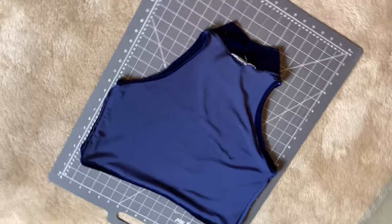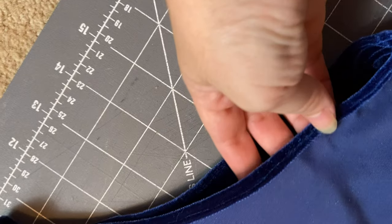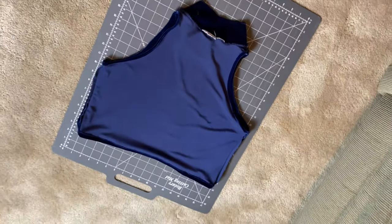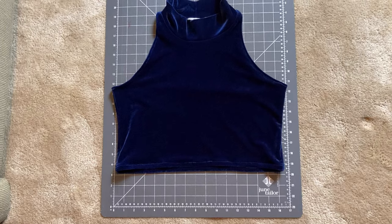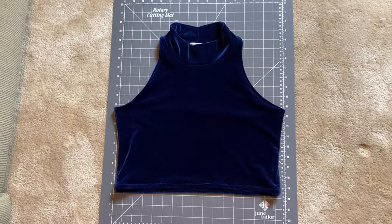Here is our sewn crop top. All I did was cut out the design based off a pre-existing top, sewed the sides together, and hemmed both the armpits and the bottom. And we're done — here's what it looks like flipped right side out. Honestly it looks super cool and it was super easy to do. Let's move on to the shorts.